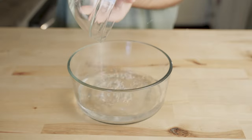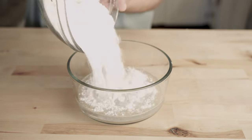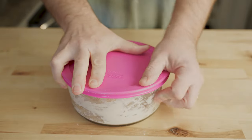For my poolish, I'm going to use 300 grams of filtered water, a heavy pinch or about three-fourths of a gram of active dry yeast, and 300 grams of flour. Mix it until it forms a very wet dough. Cover and let it rest at room temperature for at least eight hours and up to 12 hours. Your poolish should more than double in size and have a very active fermentation when you go to use it for your pizza dough.